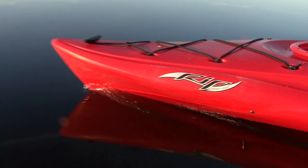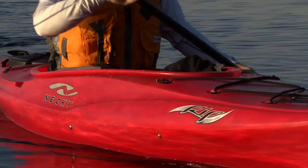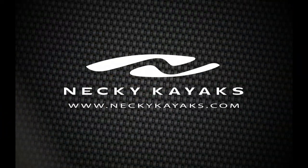Paddling TV is brought to you by Neki Kayaks and the new RIP Recreational Kayak, a lively and playful kayak for beginner to intermediate flat water paddlers. Check out the new RIP kayak at NekiKayaks.com.